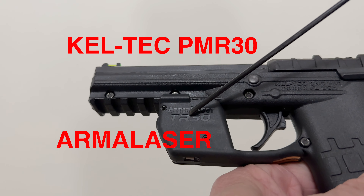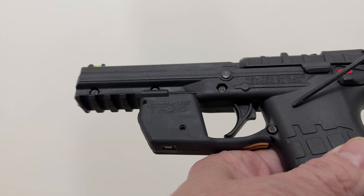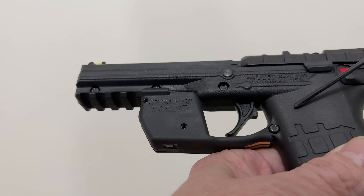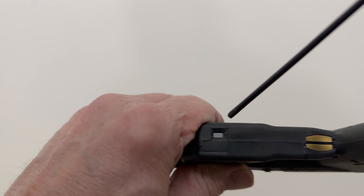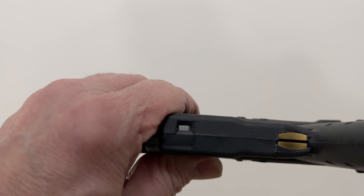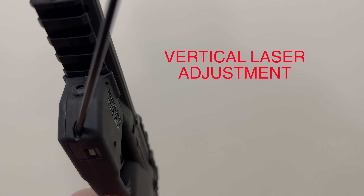This is the Arma Laser TR-30 green laser pointer, specifically made for the Caltech PMR-30. When you touch it with your fingers, the laser comes on, and when you let go, the laser turns off. This is the on/off button, this is where the laser comes out, and this slot is for the vertical adjustment.